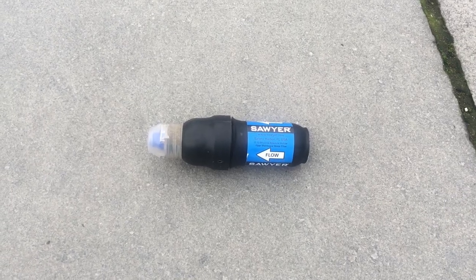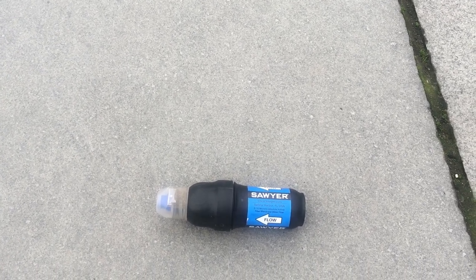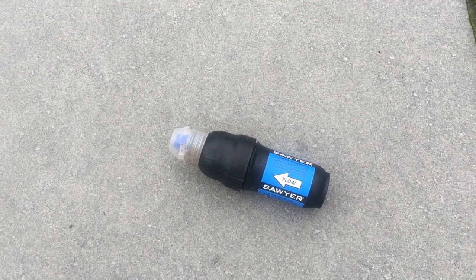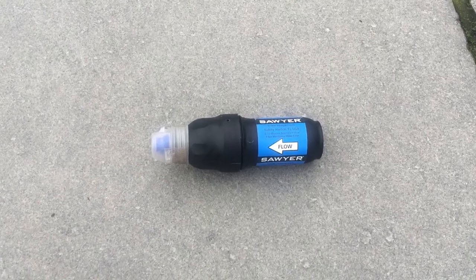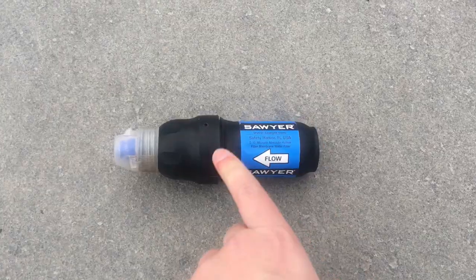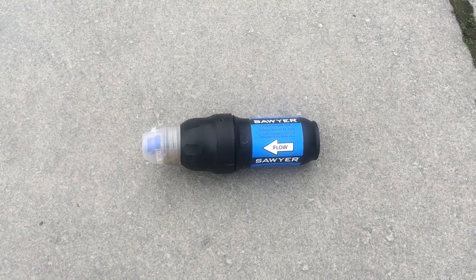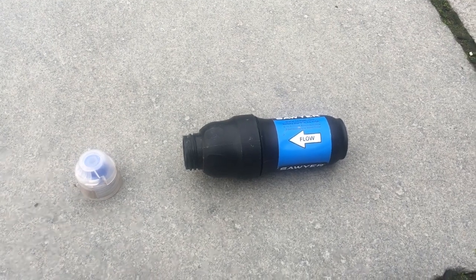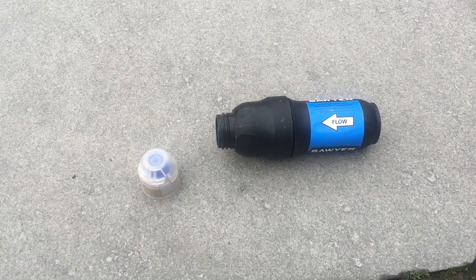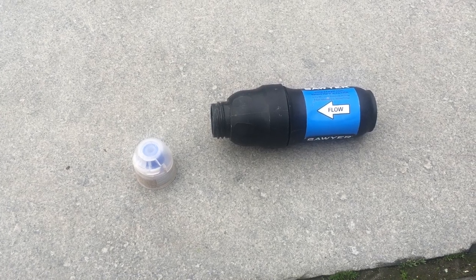For my water filtration system I'm using the Sawyer Squeeze Mini. I haven't got any Smart Water bottles yet, but I'll be drinking with the filter screwed straight onto the thread of the Smart Water bottles. I've also added a Smart Water sports cap, which is great for back-flushing the filter. I recently found out from Darwin on the Trail that you shouldn't use tap water to back-flush and then leave it for a long time because you can get calcium buildup inside the filter — so I'll be using bottled water to back-flush before storing. The Sawyer Squeeze weighs 3 oz and two Smart Water bottles with the cap would weigh 2.8 oz.